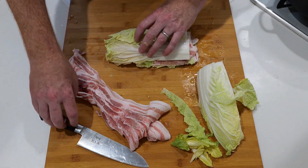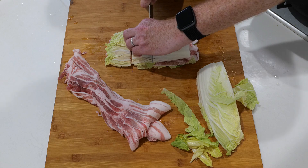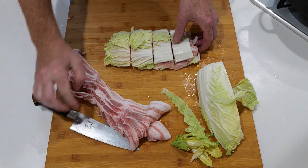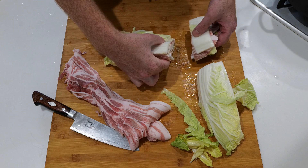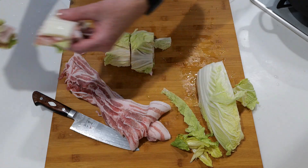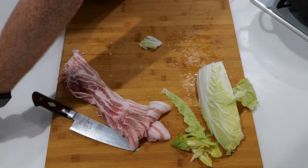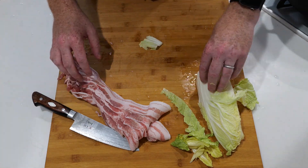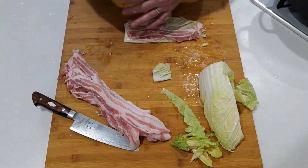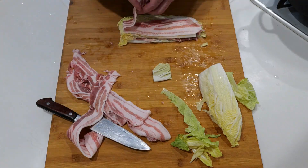Try to make the layers even, then cut the stack into quarters, as even as possible — we'll need that for later when we put it in the pot. It should look like about five layers, but you can do three, five, eight — anything you want. Put those off to the side and repeat the process: cabbage, pork, cabbage, pork, then slice it up again.